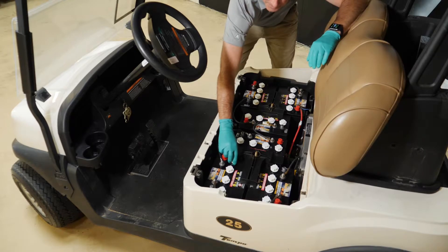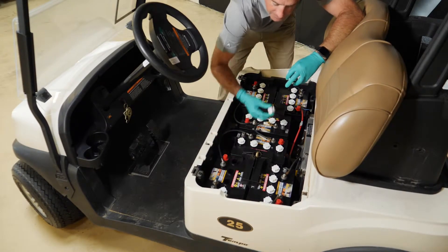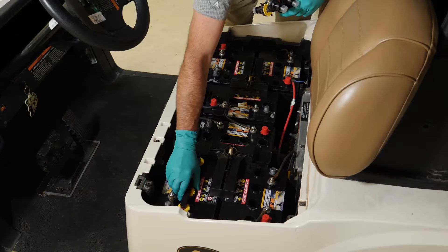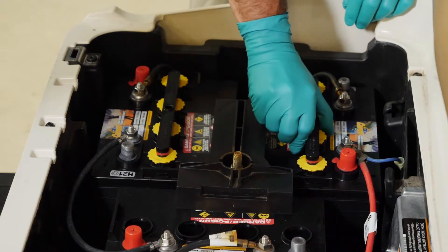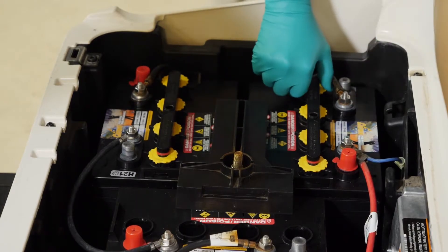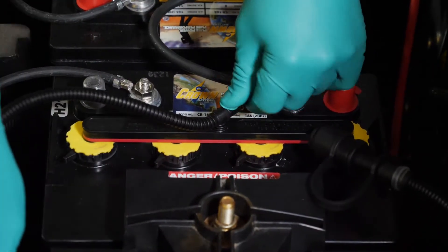First, remove the vent caps and insert your Pro-Fill manifold assembly. Press the manifold firmly, ensuring the rubber washer is correctly seated around the refill valve. Next, secure the valves by rotating them a quarter turn in a clockwise motion to secure them and the manifold to the battery. Finally, install the snake tubing by snapping the snake segment ports into the manifold.